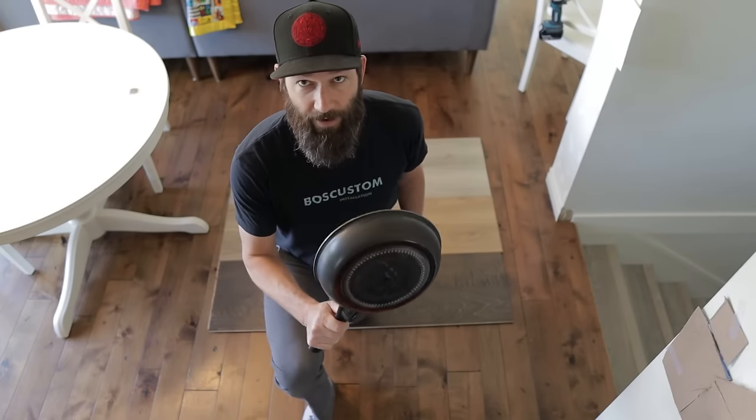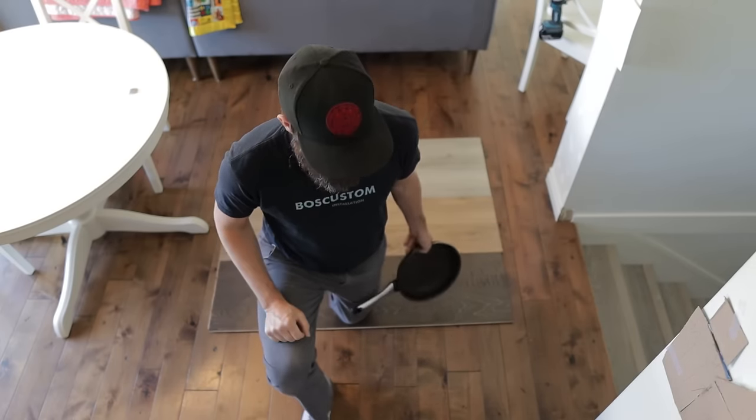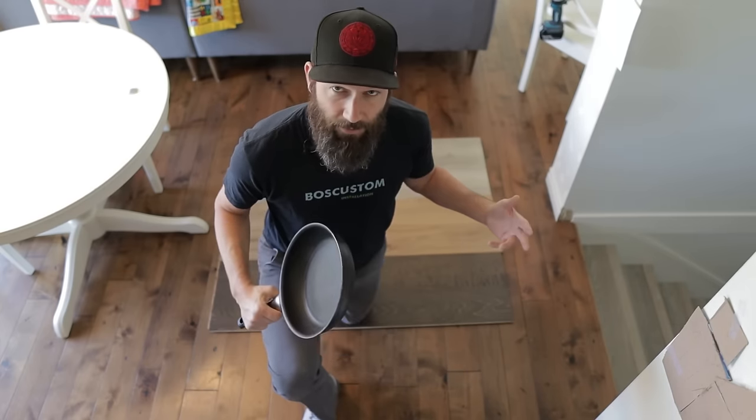Next up, the frying pan drop test. We'll drop this 10-inch frying pan from about 40 inches — roughly countertop height — and we'll see what happens.